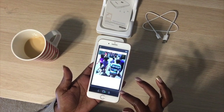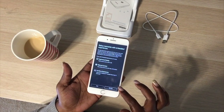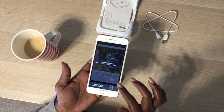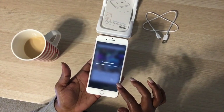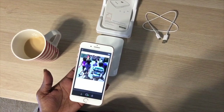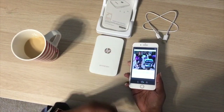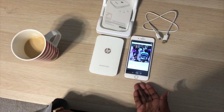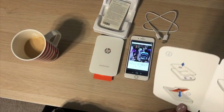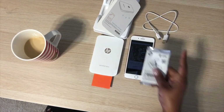Now it's sending it to the little printer. It makes a little noise, and the security sheet comes out first. You only get 10 sheets in the packet.